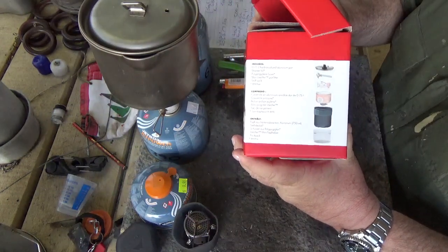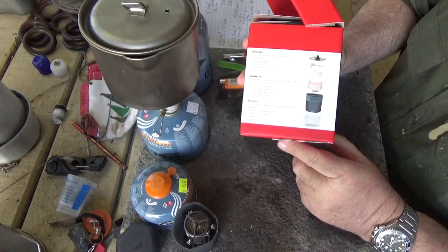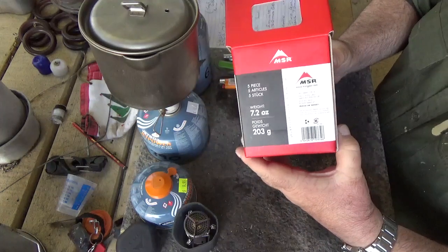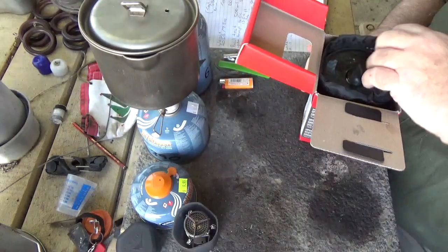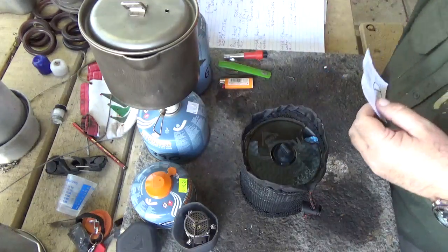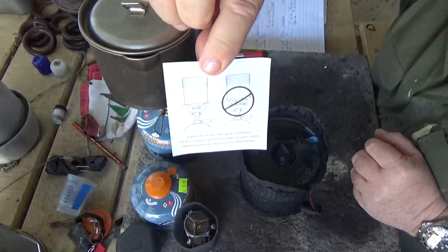It comes with all these instructions on the side, designed to use the small gas cylinders, stored in an upside-down position. There are various instructions in different languages. I was quite impressed by the packaging — until I popped it open and this fell out.